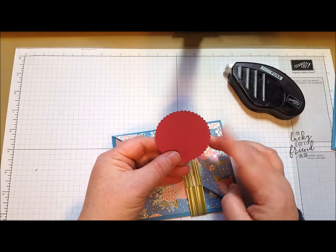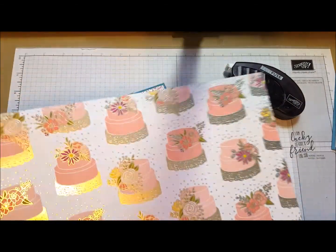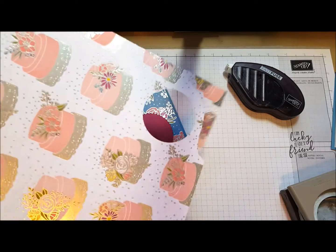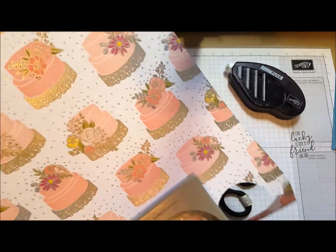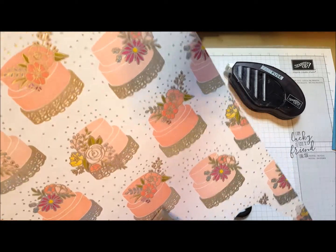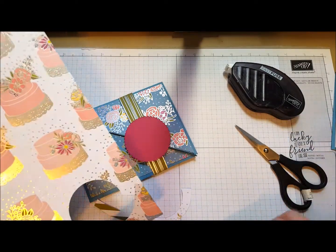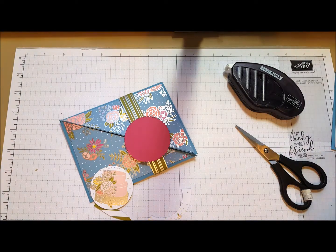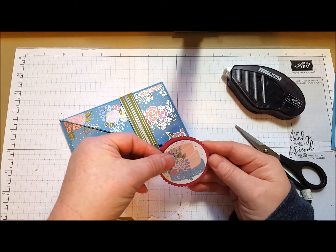From my layering circles dies, I cut a nice little circle. Then we're going to punch from this really fun card stock — look at all those beautiful cakes. You're going to have to sacrifice one of the bottom cakes to get up to the one you want. I think I want this one. And I used my 2-inch circle punch. We're just going to layer that right on top.